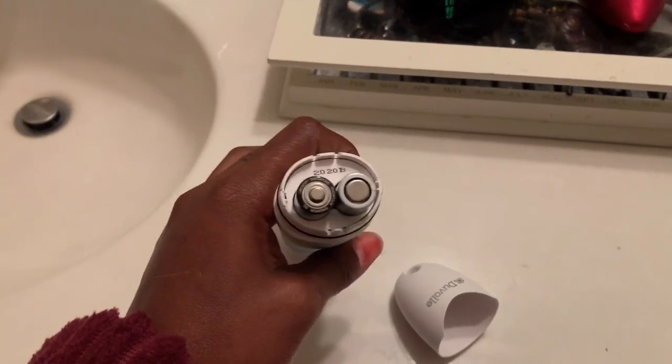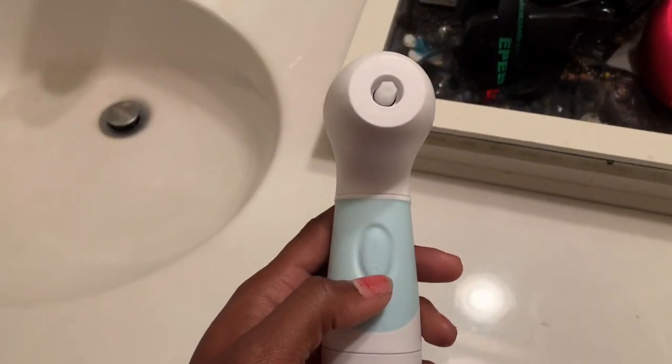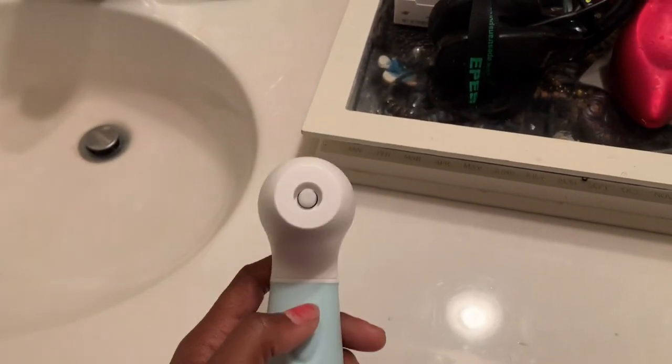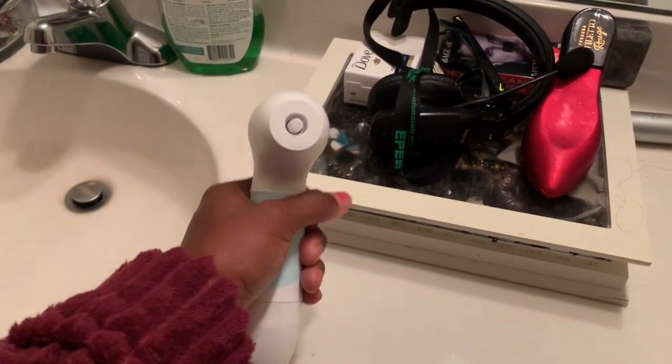So this is your off button, this is your on button, and obviously I got the batteries in right because it is working superbly. I like the feel of it in my hand.